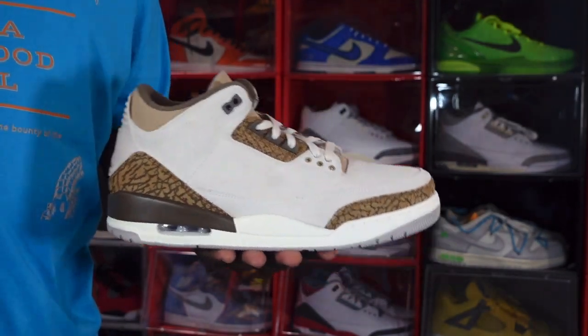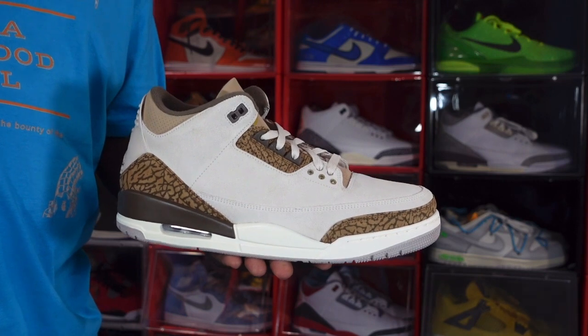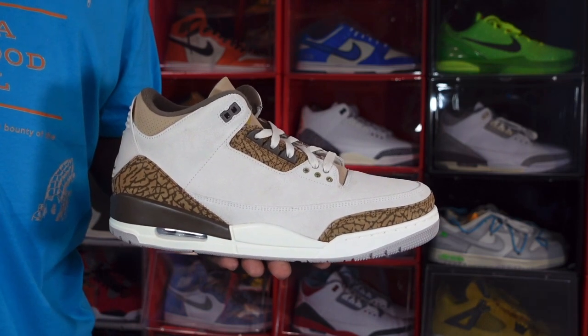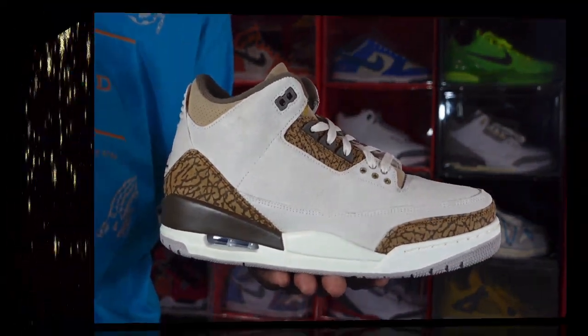Let me know your thoughts on this sneaker, guys. I'm going to go ahead and end the video. If you can help somebody get a sneaker, help them get that sneaker — because you never know when it will be your turn to need help getting a sneaker. I'm Titanic Feet Jack, signing out.